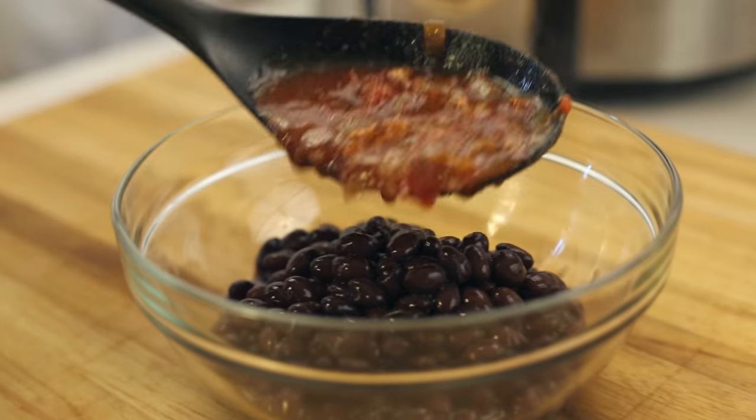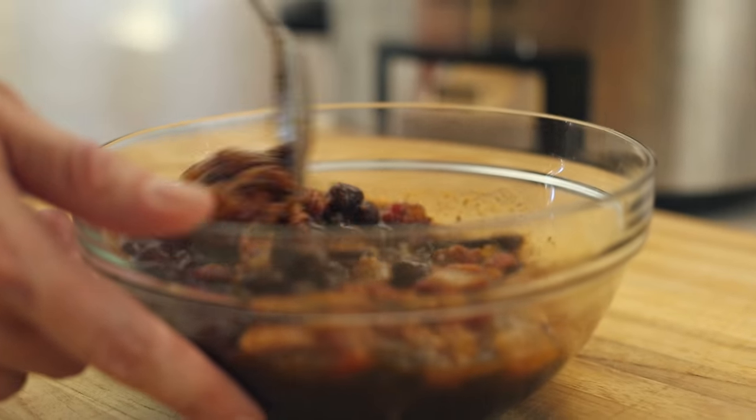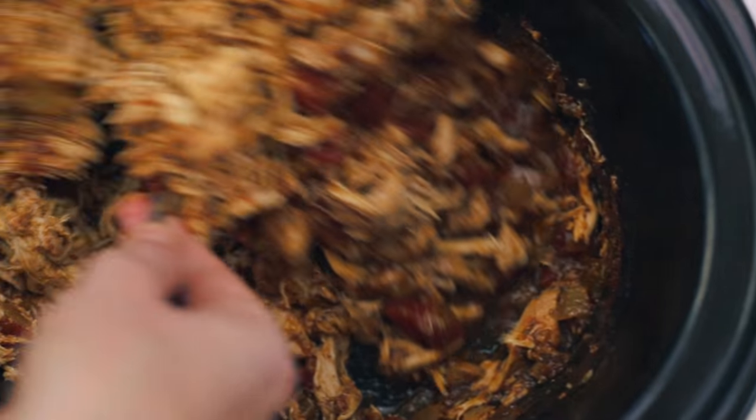Now in a medium bowl, combine 15 ounces of drained black beans with enough of the juices from the slow cooker. This will not only heat up the beans, but also flavor them for serving — it's gonna be super tasty. Then return the shredded chicken back to the slow cooker and mix it with the remaining juices.